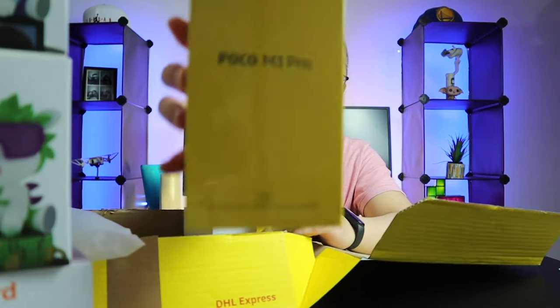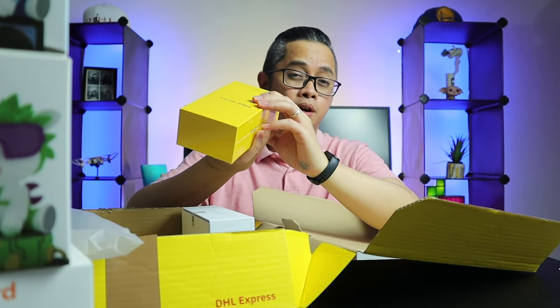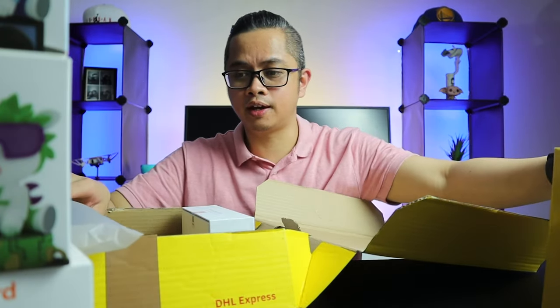We have a phone — we have the POCO M3 Pro. So I'm going to do an unboxing and full review of this phone, so make sure you watch out for that.